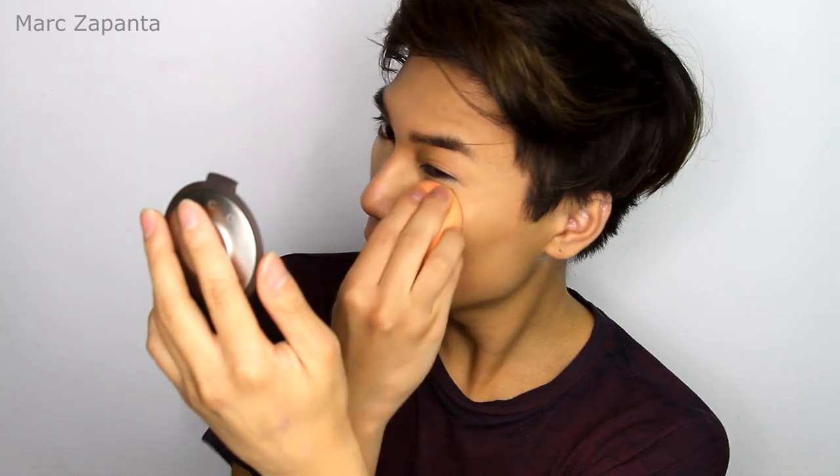I have not got the Beauty Blender. Do you guys think it's worth me getting the Beauty Blender even though I've already got the Real Techniques one? Please comment down below if you've got both and which one you like better — I'm honestly really interested.